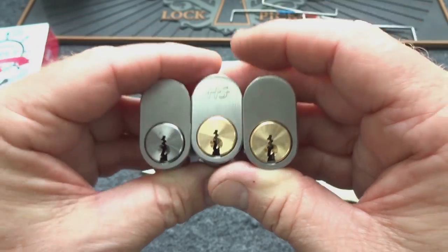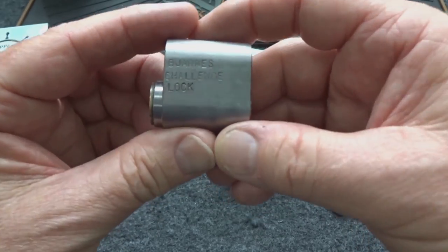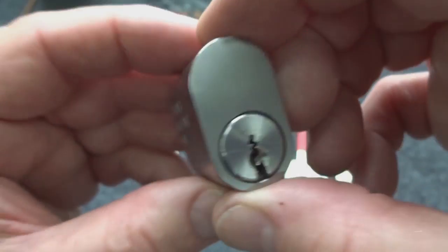They're made by that company. He asked me to really give it my best try. Two of these are stock, and one of them is actually a challenge lock from — I always mess this up — I'll try the Italian pronunciation: Byarnes. How about that.